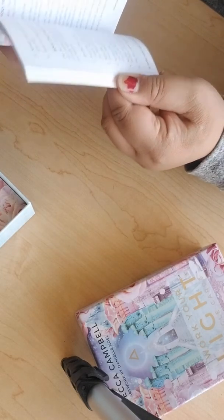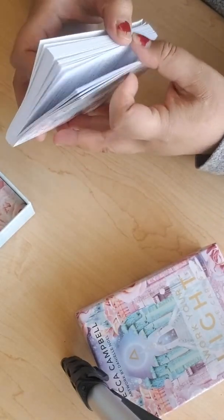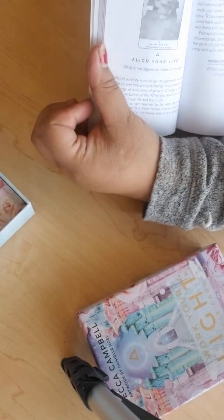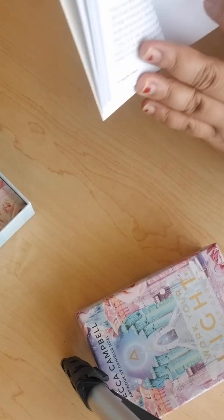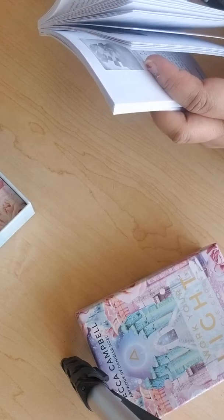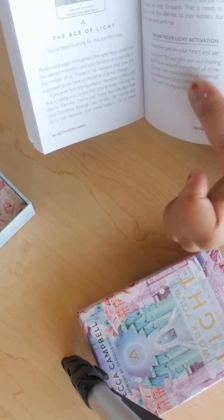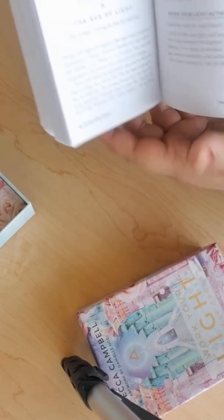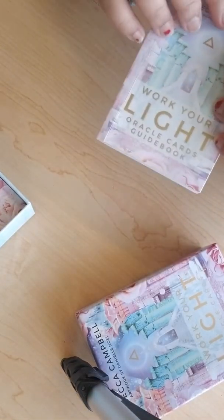They have different spreads for different things — a decision-maker spread, a soul-calling spread with two cards. It has the picture with the description and the meaning, and sometimes an inquiry or an action recommended. One of my favorites is the activation portion, which are phrases you say to yourself — it's like activating your soul. Really nice little handbook.